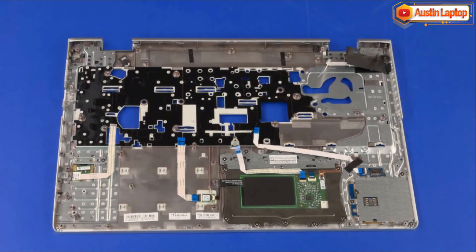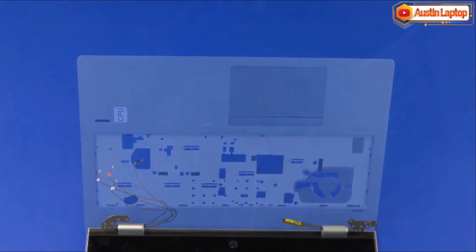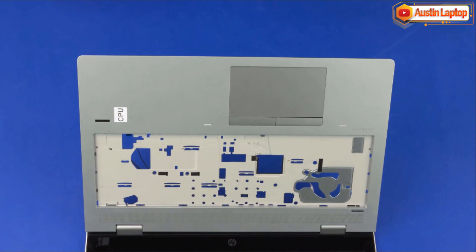When installing a new top cover, remove the components attached to the old top cover and install on the new top cover. Reverse this procedure to install the display panel assembly or top cover.